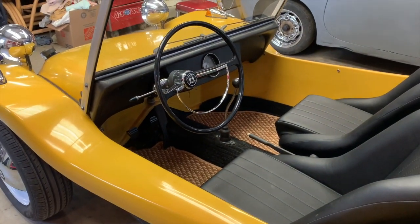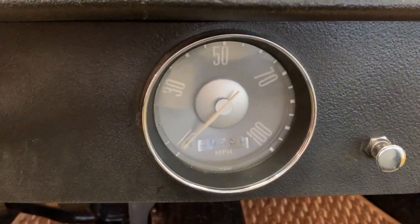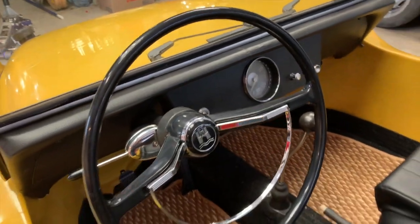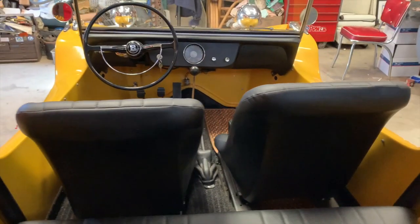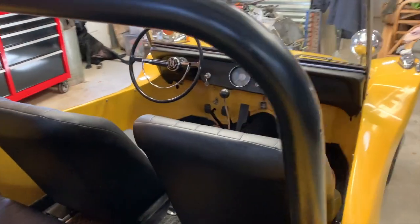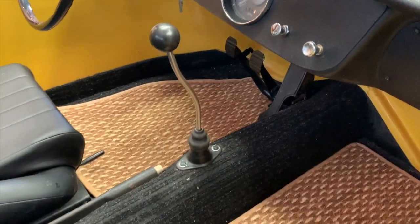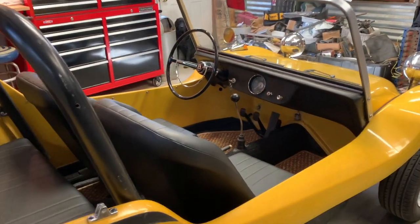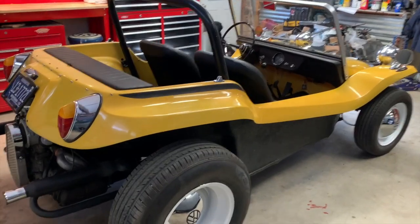One more detail on this car I haven't seen on others: this speedometer is actually from a Type 3 Volkswagen — like a Squareback, Notchback, or Fastback. It gives a really nice clean look to the dash; it's a little bit smaller than the Beetle speedometer and sits plop dead center. It looks great. All you need is your ignition switch, headlights, wipers, a basic shifter, your handbrake — there are no frills on this particular car.